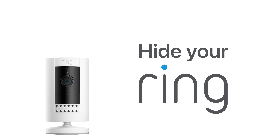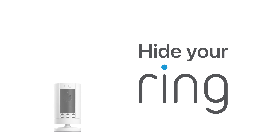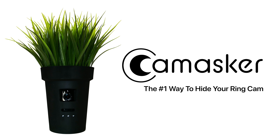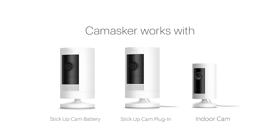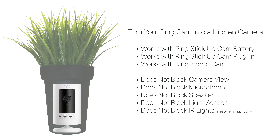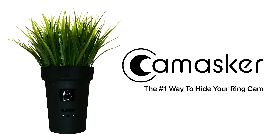Hide your Ring camera — turn your Ring cam into a hidden camera with Cam Masker. Compatible with Ring Indoor Cam, Ring Stick Up Cam Battery, and Ring Stick Up Cam Plug-In. Cam Masker is the number one way to hide your Ring cam without interfering with its various functions. Order yours today at cammasker.com.